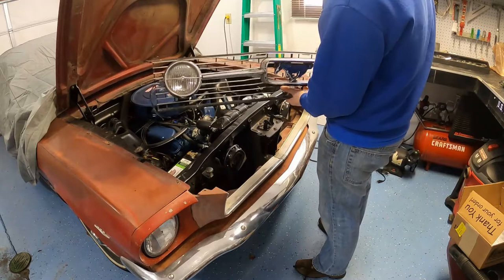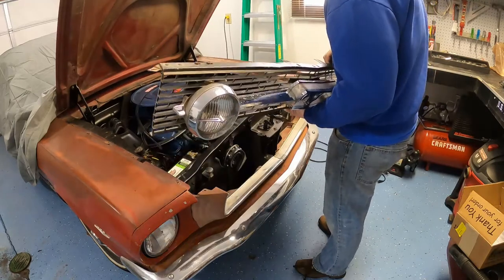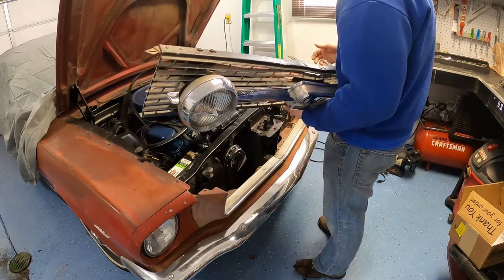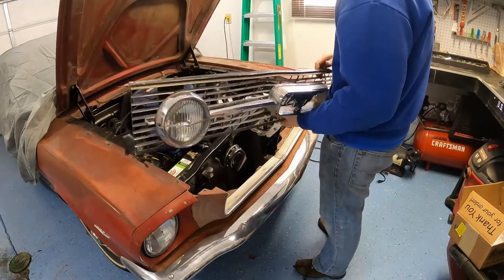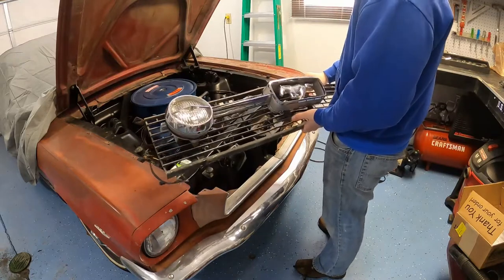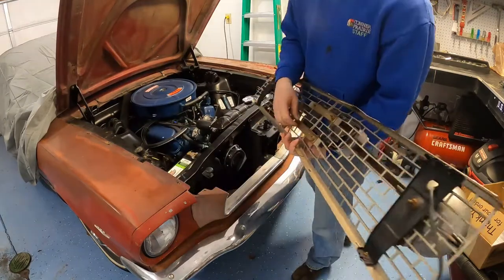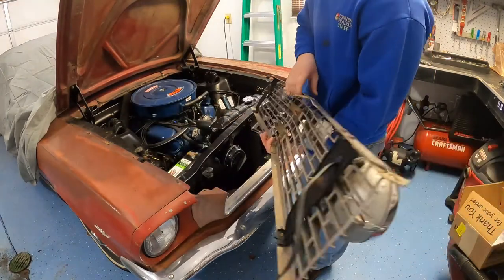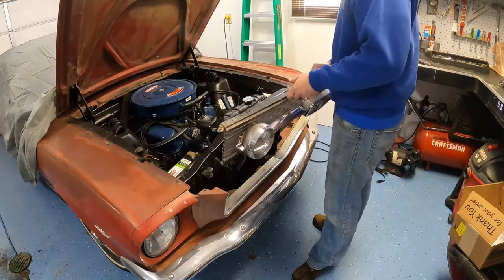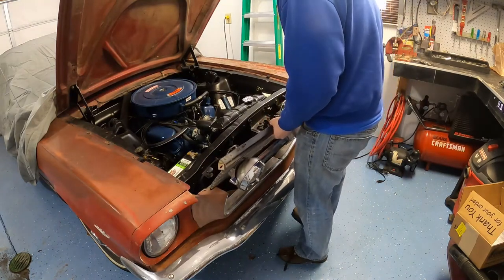Now that you have your old grille with just fog lights on it, you can go ahead and put it back in. You can put your horse and corral and all that on after you get this in — it might make it easier — but then you've got to struggle to put all your nuts and things on the back. So I'm going to go ahead and try to slide it in with everything still attached.